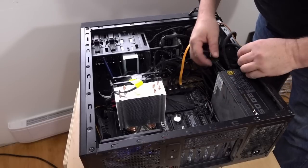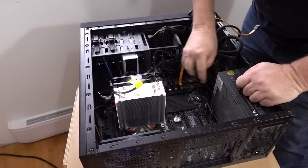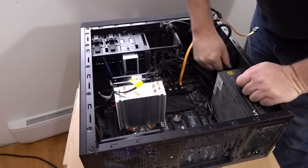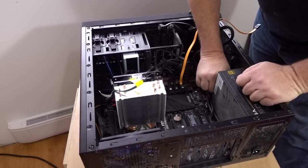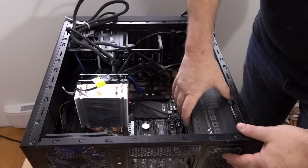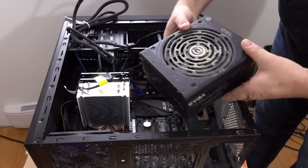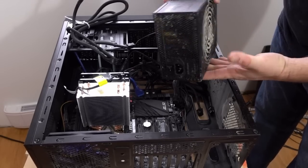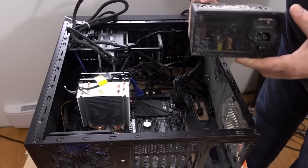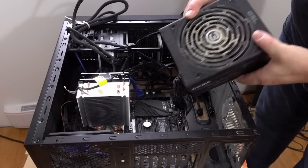Next I want to get out the power supply. Luckily this thing is modular and all the connectors unplug, which is very convenient because it allows you to only have the cables you absolutely need. I just undid the screws that hold the power supply in, and here it is — looking a little bit dirty. This is a 750 watt power supply. I bought it mainly for future proofing and it was good quality, and it was actually on sale when I bought it.